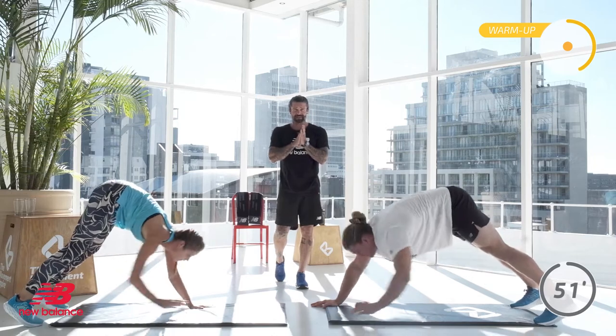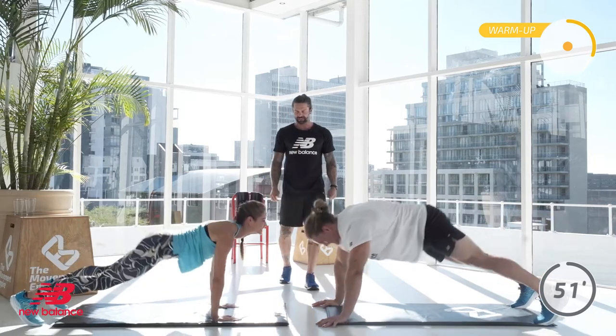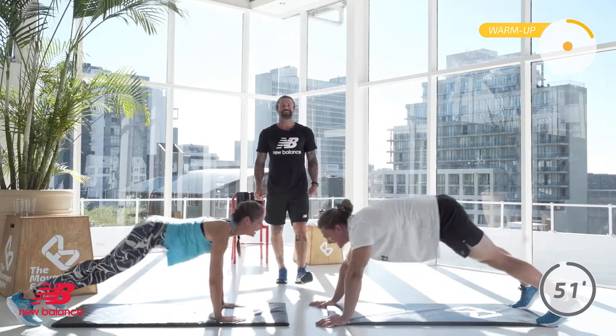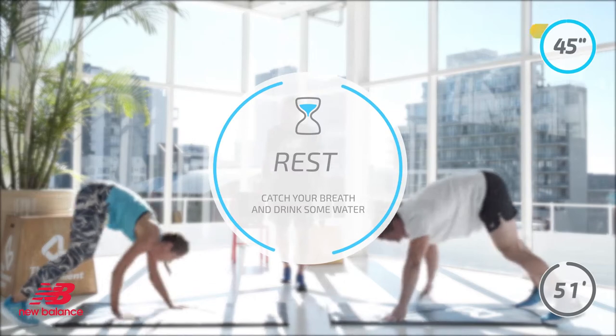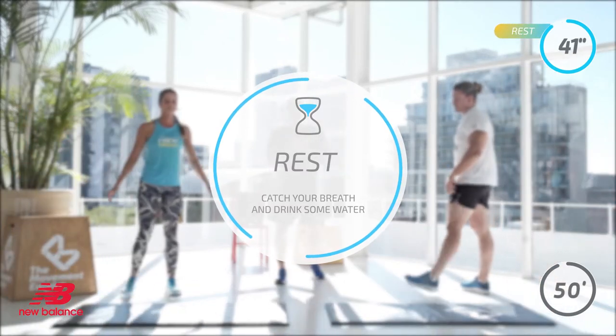You're going to have a 45-second recovery. You're nearly there — 10 more seconds. Well done YouTube, keep moving, keep breathing. In 5, 4, 3, 2, and 1. Brilliant YouTube — at home, 45 second rest. Prepare for the work ahead.